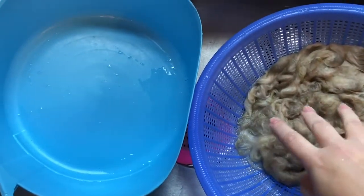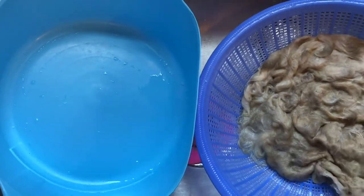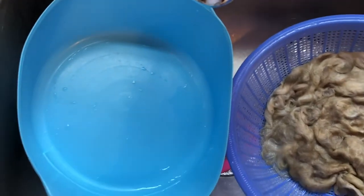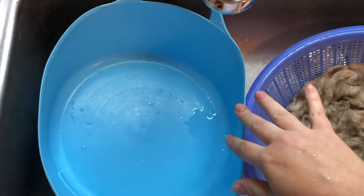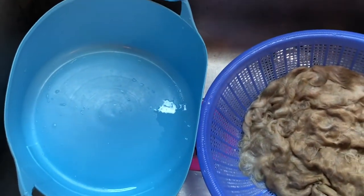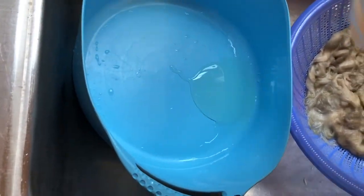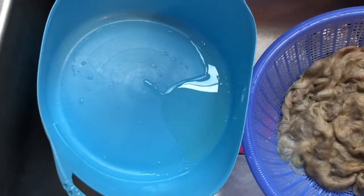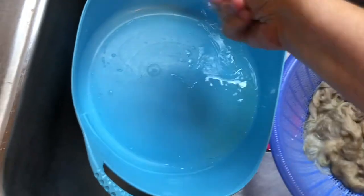I've taken the fleece out of this tub basin and I'm just letting it drain a little bit. I'm now going to add really hot tap water to this, and I will be adding the detergent and power scour. You don't have to use too much, which is really nice — a little bit goes a long way. I tend to be generous in the amount that I use, and now I'm going to be adding hot, hot tap water.